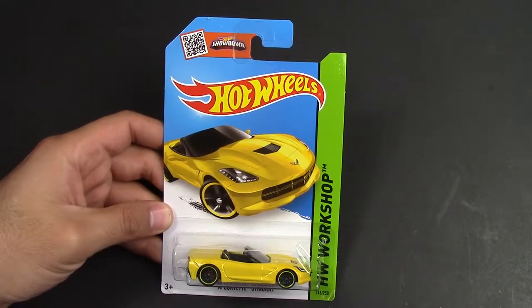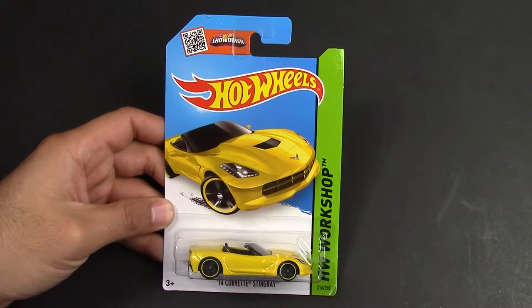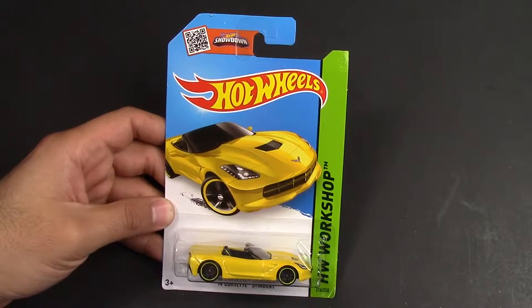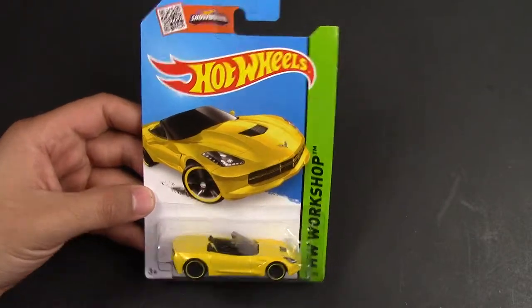Hey guys, today we've got the Corvette Stingray. This is the 2014 Stingray, and I have a yellow convertible. I did do a previous video on the gray, silverish type of one, but I found it in yellow and I really like this one.